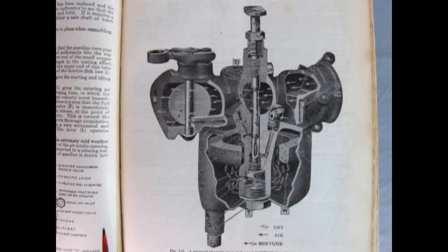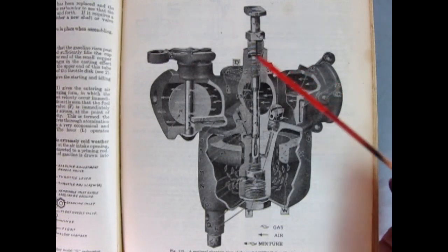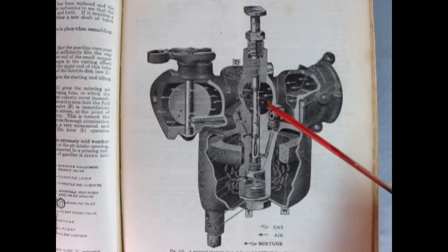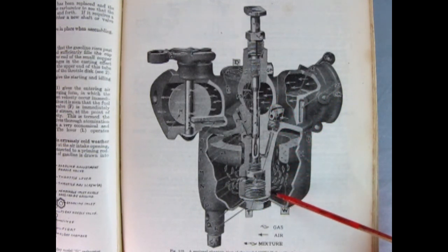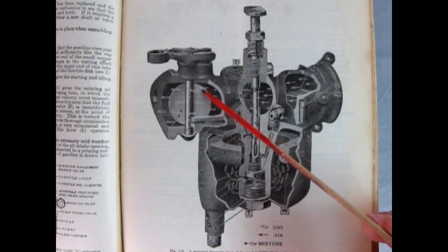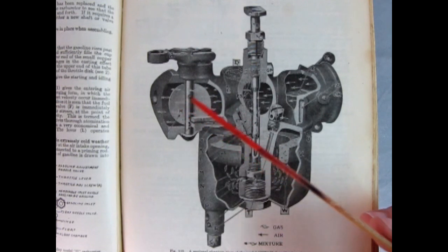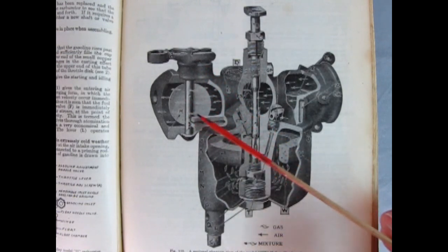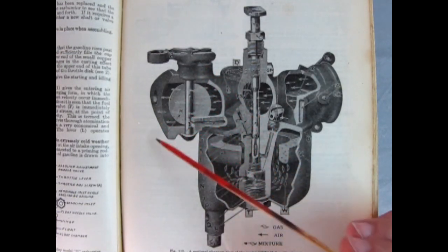Model T's also had Holley carburetors available. In the Holley chamber, air enters and gets sucked down, fuel is shown mixing in the chamber, and the throttle plate — marked H — opens to allow the air-fuel mixture into each of the cylinder heads.